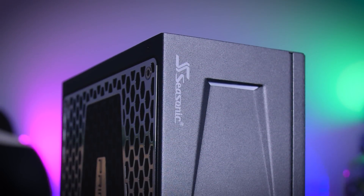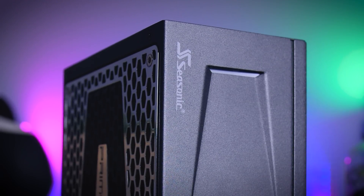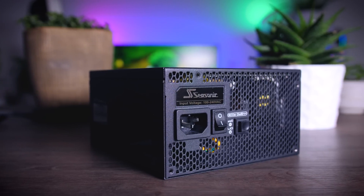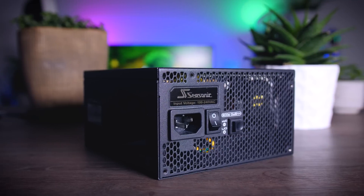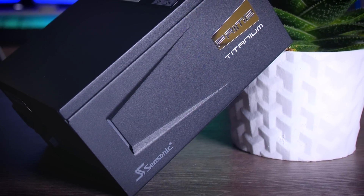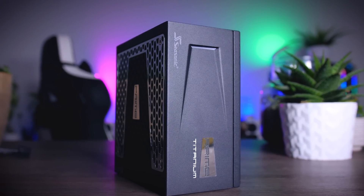This video is brought to you by Seasonic and their Prime Series power supplies. These top quality power supplies are very efficient, whisper quiet, and extremely reliable — my go-to choice for most of my test rigs and builds. And to make the deal even sweeter, Seasonic wraps it all up in a 12-year-long warranty. Check them out using the links in the description below.